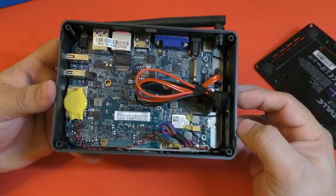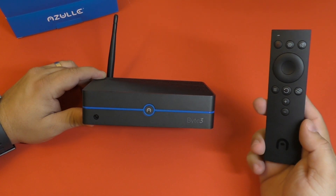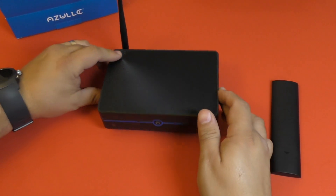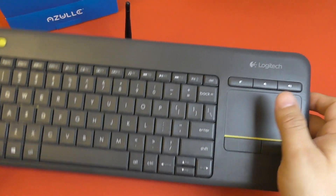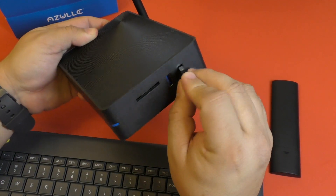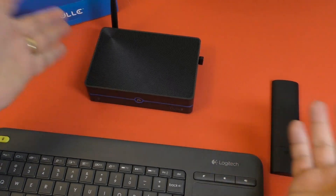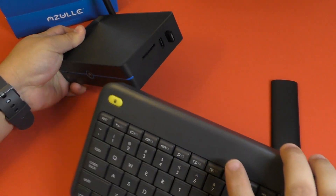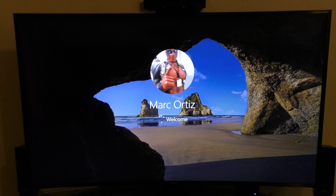You can use the included IR controller if you're going to use this as a media device, and it works perfectly. But in this video I'm actually using the Logitech K400 keyboard. For the initial setup you're always going to need a keyboard — just plug the Bluetooth receiver into one of the USB ports and you're good to go. I honestly recommend having one of these keyboards because you'll need it to do the initial setup.